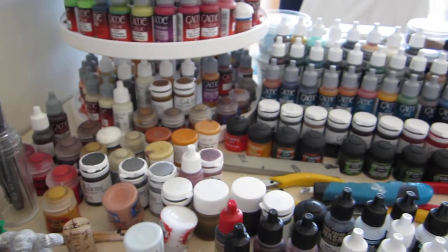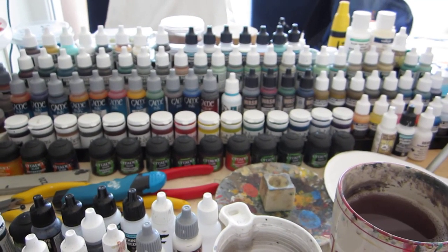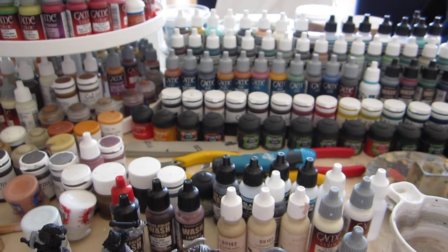That's my entire painting area, I believe. I don't think there's anything more to add, so I'll just sign off for today's episode.